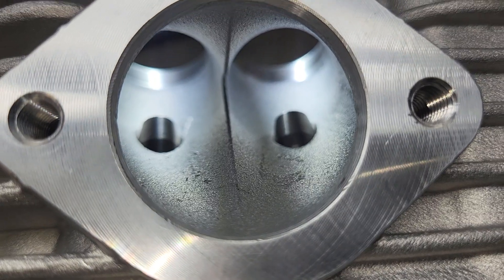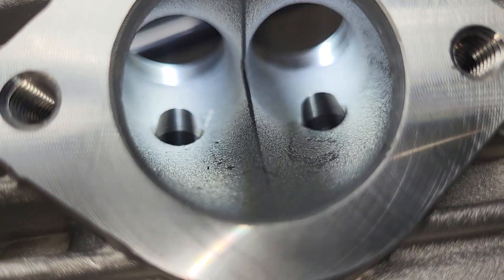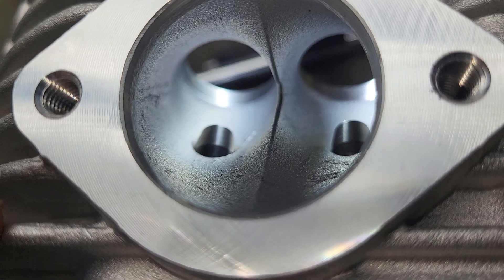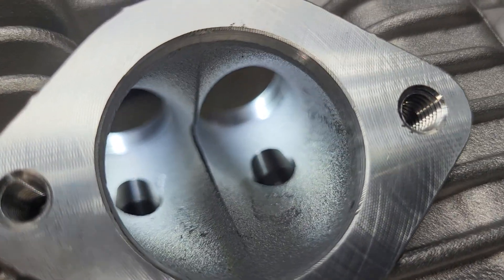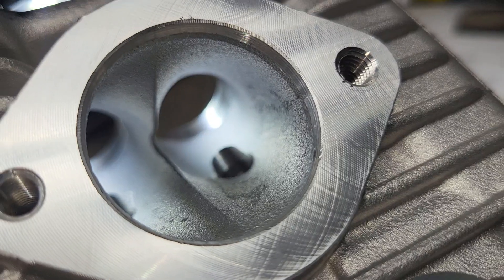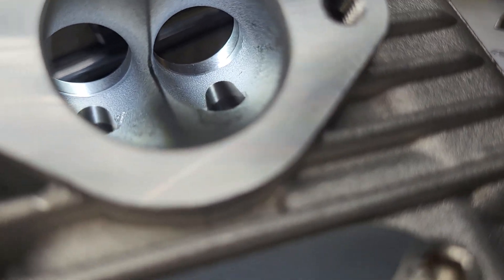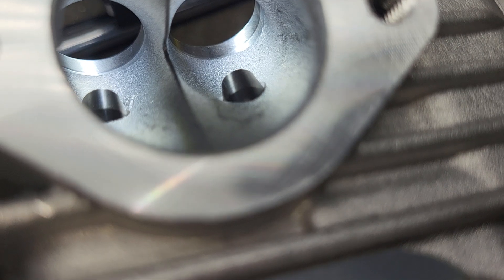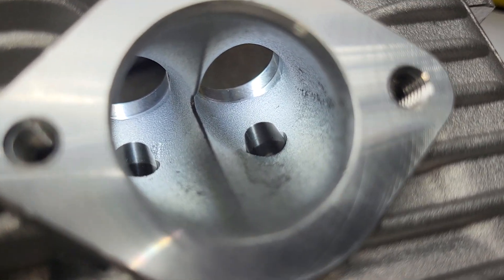I almost forgot to show you this side. Overall, really nice casting — it's got some crap in it, but castings usually do. Not a big deal, really. Those little bits of garbage in the ports aren't going to make much of a difference at all. Now, I did take a quick look at the valve job. I took a look at the throat. Let's take a look at some of those measurements.